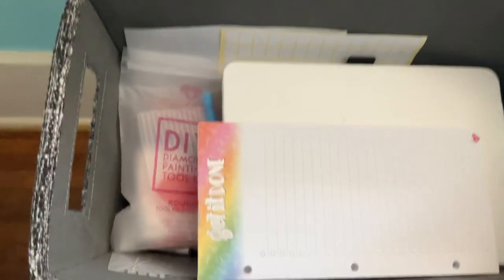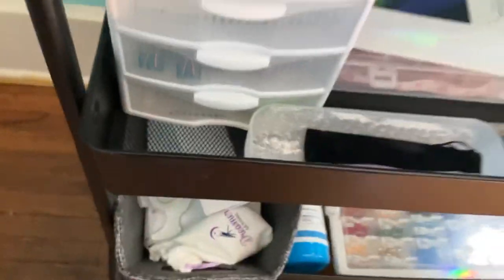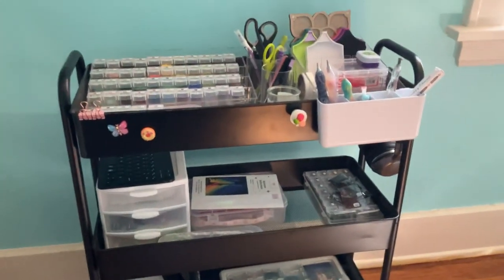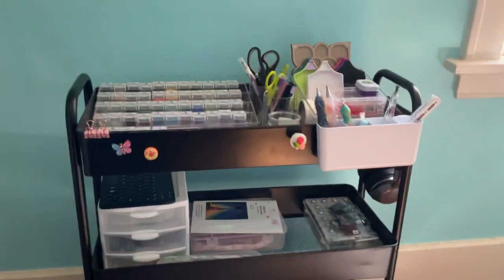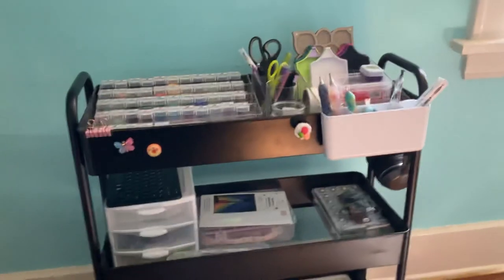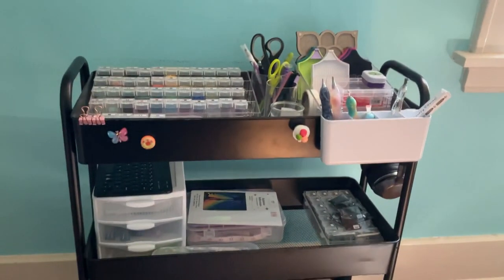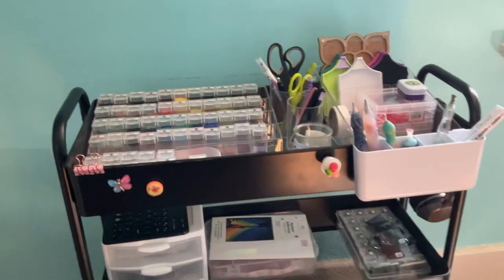That's everything on my diamond painting craft cart. Tell me what you use to contain all your stuff down below, and did you find any inspiration from this tour? Tell me what you liked, and if you have anything special you do for your craft cart, let me know. I always love these types of videos watching how people store their things and how it works for them. Until next time, bye!